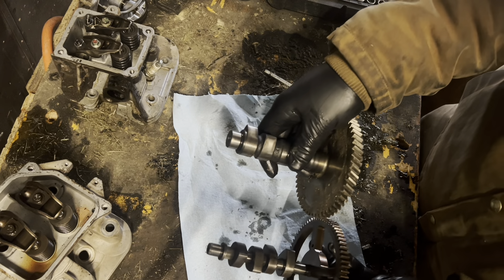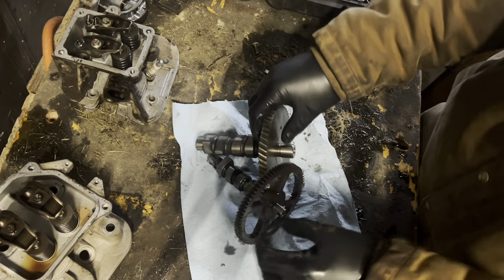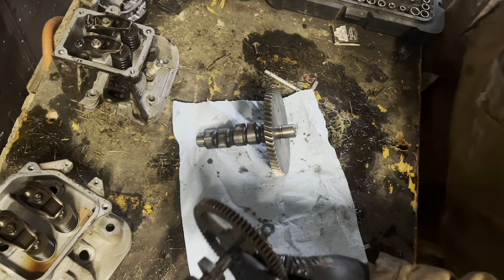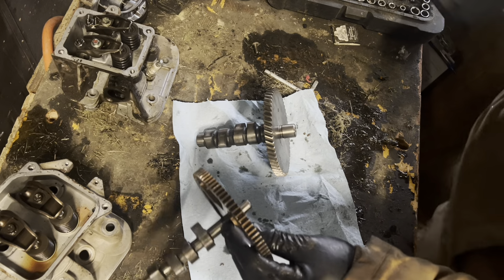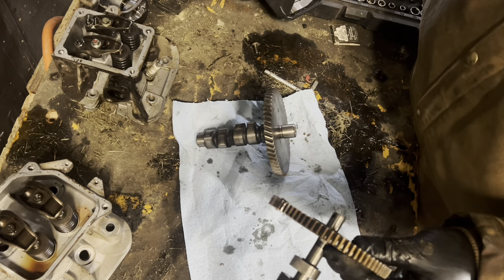Next thing is just the shaft beef factor — look at it. Like, you got your Briggs shaft, so let's pull out the old calipers because I'm actually curious about how much thicker the Kohler is.